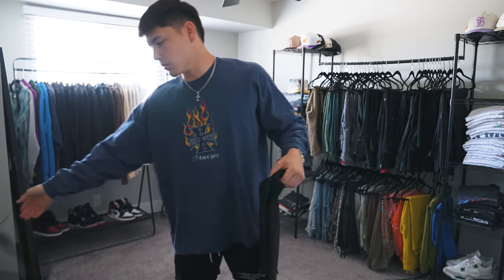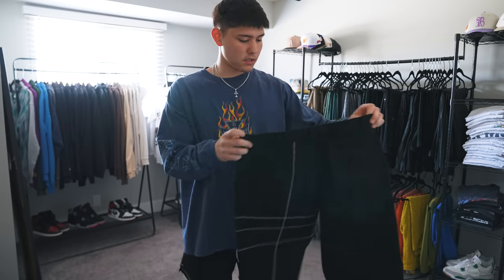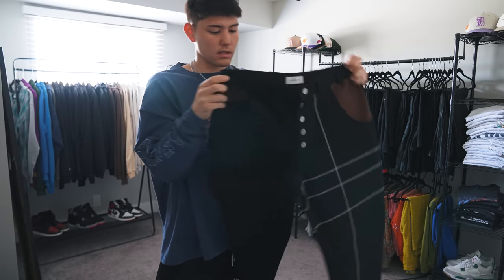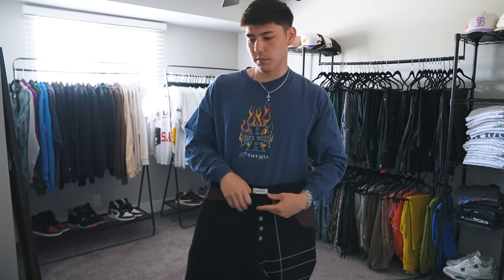I feel like yesterday's fit was kind of loud. It was cool, but I usually like to wear just pretty neutral stuff, so we'll just base something clean and simple off these pants today. Pair of Miata pants — got this cool stitching on the whole left leg, front and back, and then it's got some brown accents in the pockets. Really dope pair of pants. I wore these a couple times last winter, but I'll try and get one more wearing.